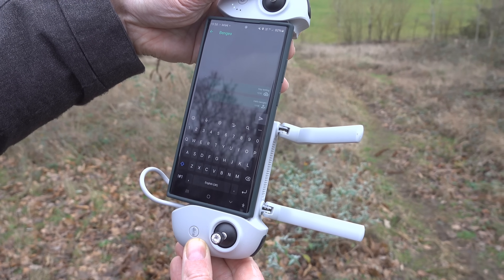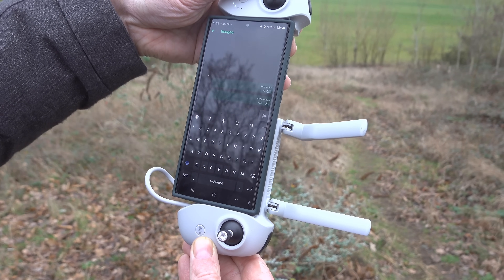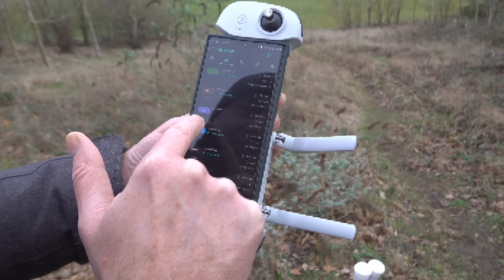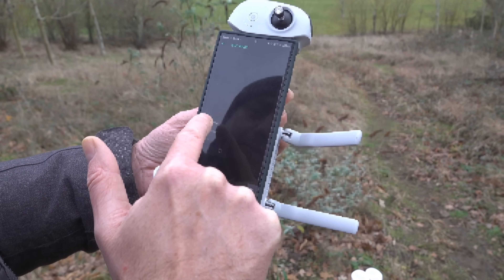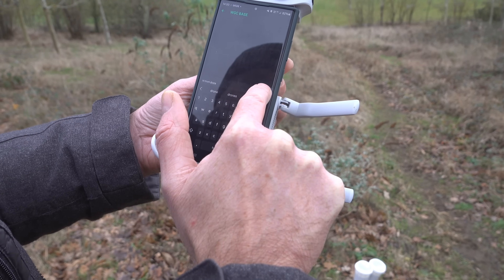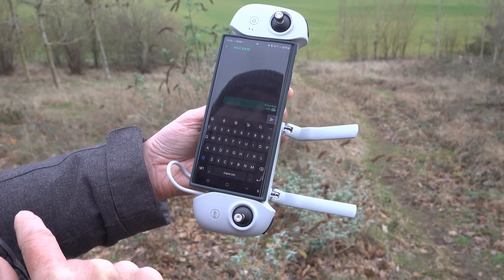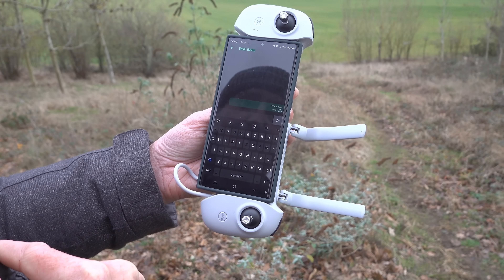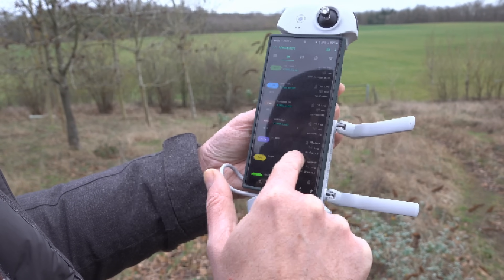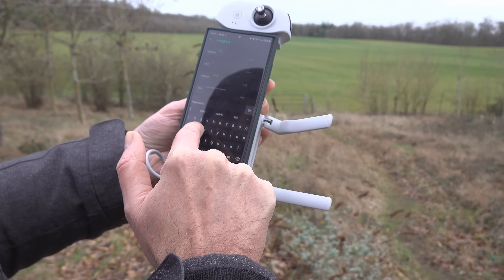This isn't actually that far away from where we are, but obviously the drone helps because it's up really high and line of sight is what you want with this stuff. I know they've received my message because there's a tick. I've also received WGC Zero - that's my mate - so I'm going to send him a message saying 'hi from drone,' that'll make him laugh. We're using long fast mode, which shortens the time for acknowledgements.